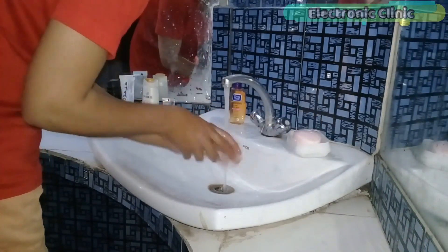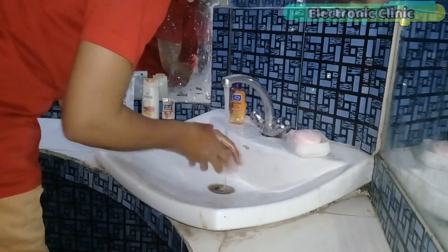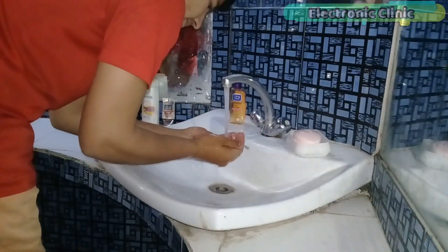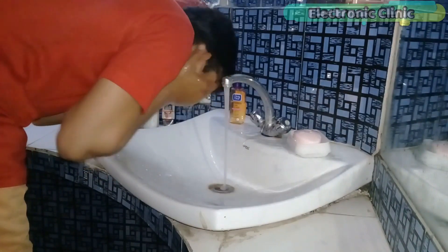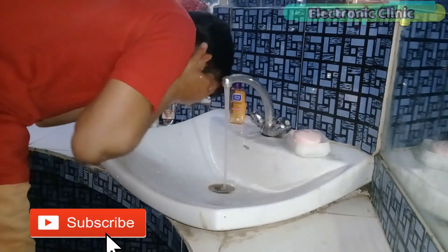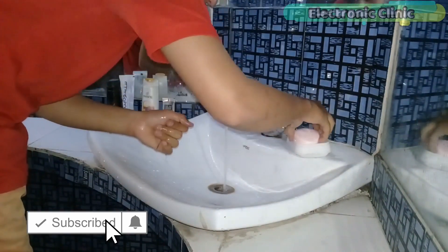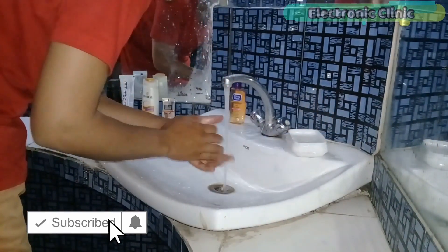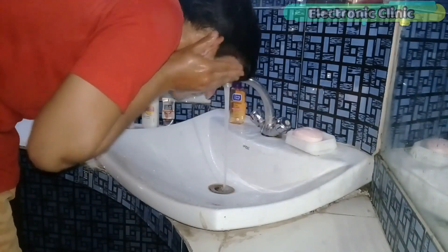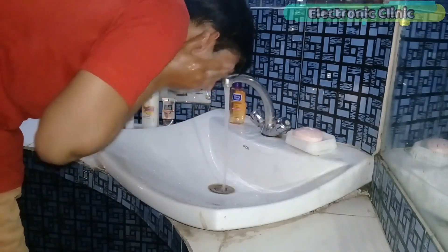Do you have any idea how much water we waste in a day? Many of us are wasting water on a daily basis without even realizing it. Not turning off the tap when brushing your teeth, washing your hands and face are some of the ways we are wasting water on a daily basis. This does not include the water which is wasted in kitchens.